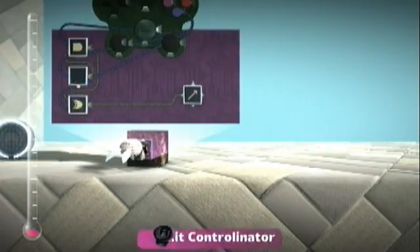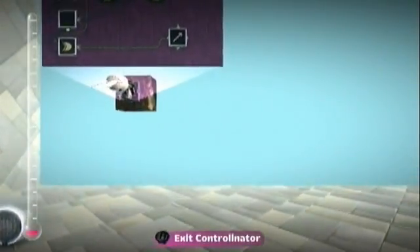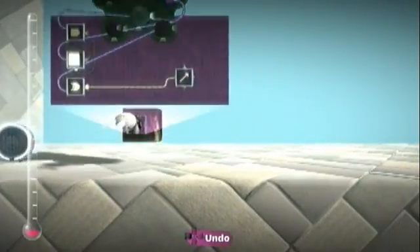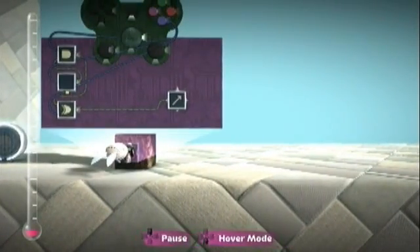So there you go — when I hold the X button, I jump up once, and that's it. Of course, you need to add more of a delay if you don't want to keep double jumping, but that's how you do a one-shot with debounce.